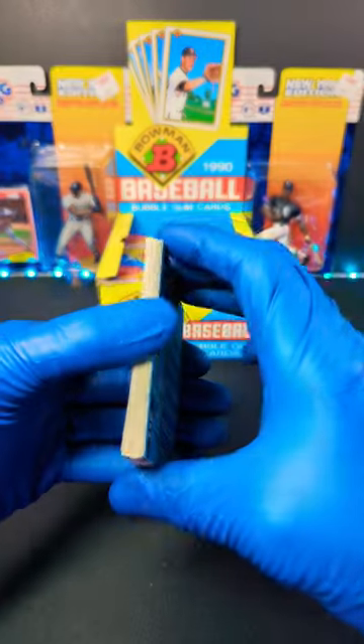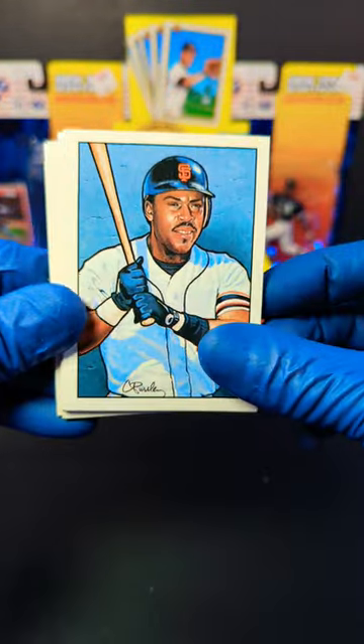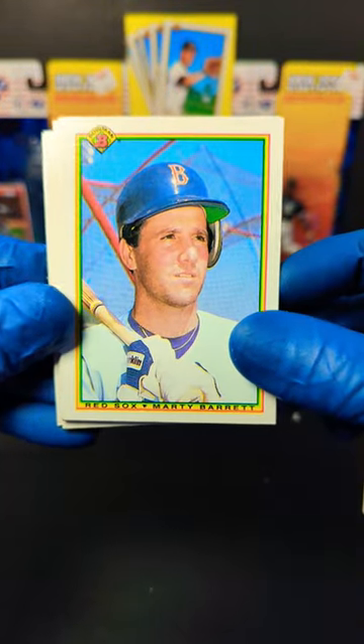There's a nasty gum — I'm not eating that, that's gross. Flip it in half here and we get the art card. Nice. And we started off with Marty Barrett.